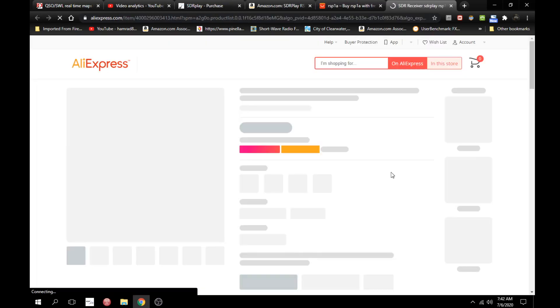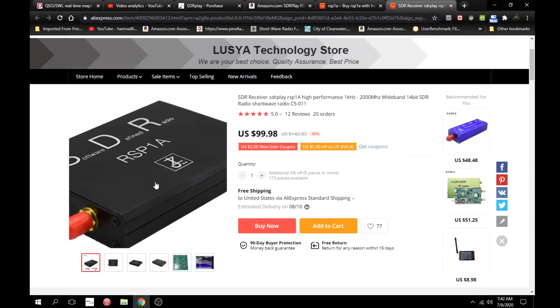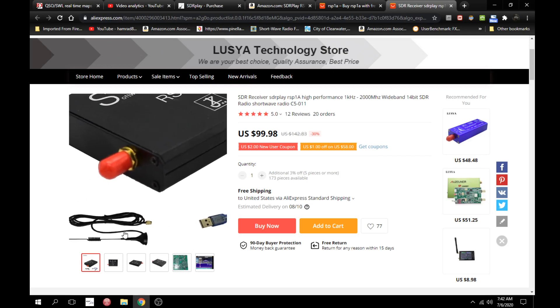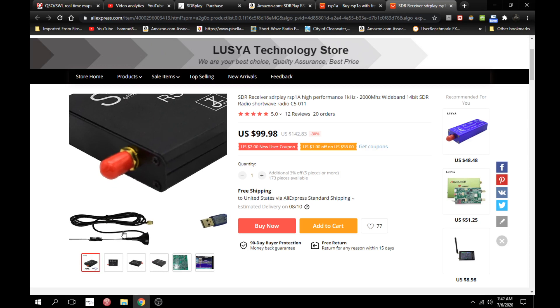Let's click on that. So you get the RSP-1A — it looks like it's in a metal case — and you get a little antenna, though it doesn't look very good. And you get a USB cable. I don't think my original one came with a USB cable. But that's, you know, a dollar here and maybe a couple dollars there, and it's only $99 with free shipping.